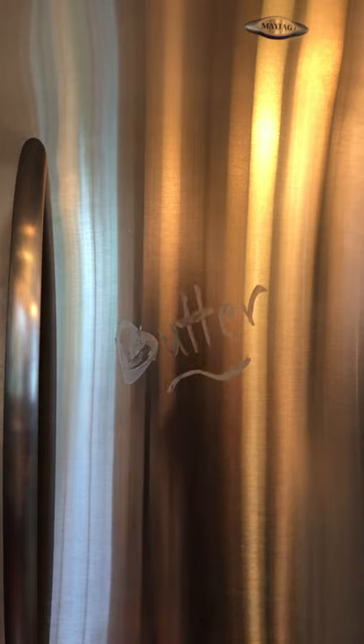Hey everyone! Quick video here on the stainless steel cloth. I have some butter on the fridge — gets a little bit smeary, doesn't it? Ew, gross!